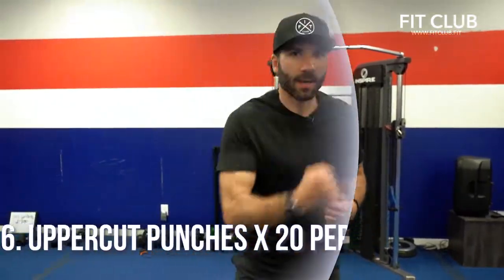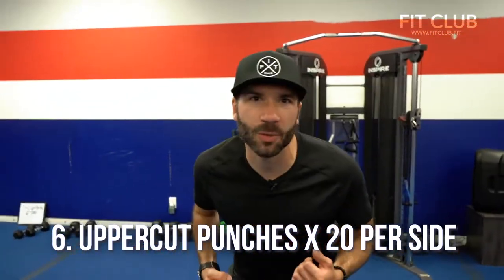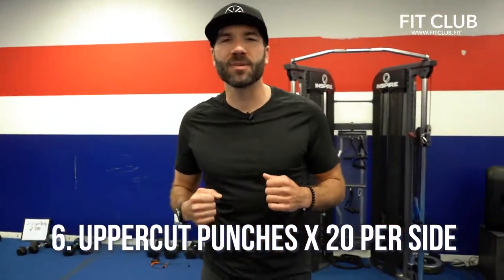Number six, we got uppercut punches. A little bit of a squat — drive that hand up right beside your head.